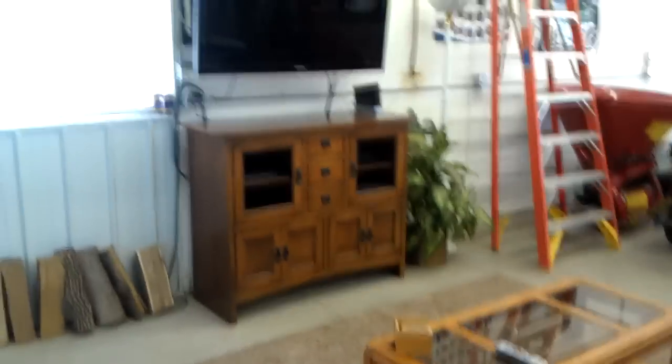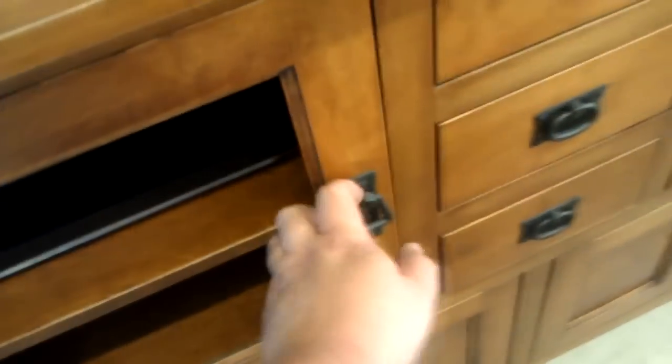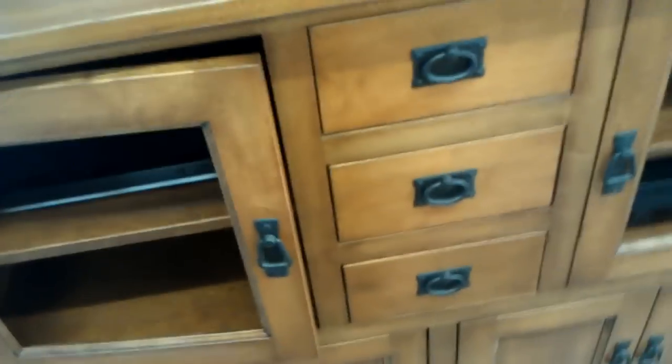And then here is the other cabinet that's part of that. I need to get glass for it yet. Some nice hardware. Soft close. Remote control — the Wii remotes. And just some storage down below, some games and stuff for the Wii.